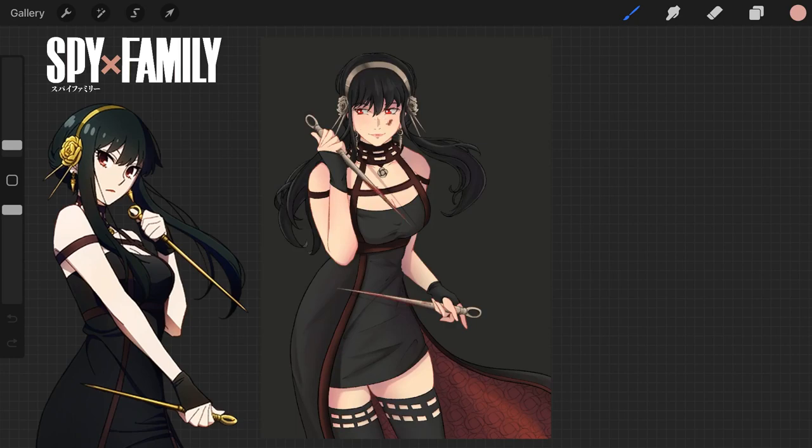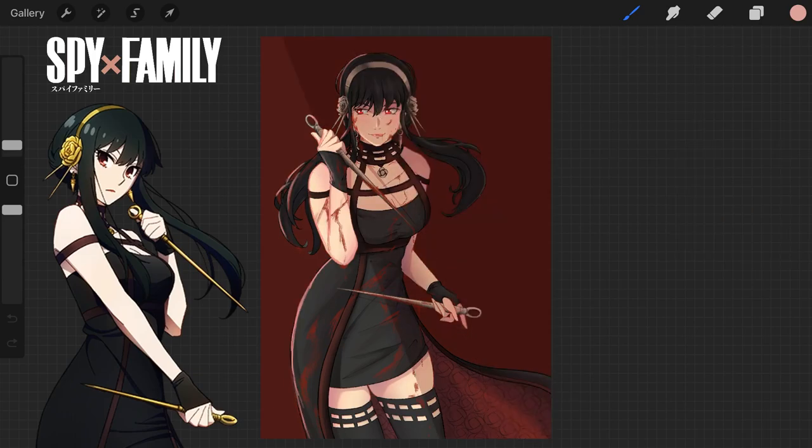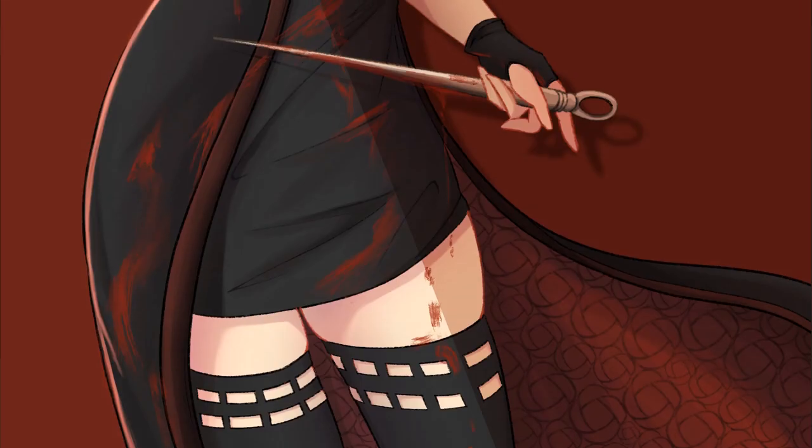We're almost done — I thought I had finished but decided to add some quick blood smears in contrast to her kind of gentle smile. I tried different brushes and ended up using some type of dry brush, nothing fancy and no fancy blending either. I felt Yor needed a bit more, so I added a pinkish rim light from the left, used the classic multiply trick for instant dramatic lighting, and then put a drop shadow on Yor for an easy extra detail.